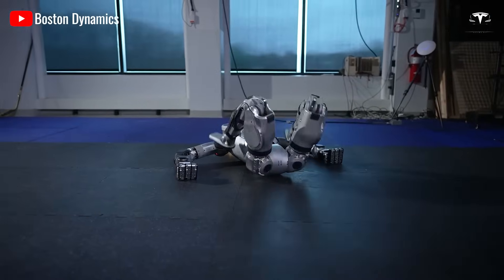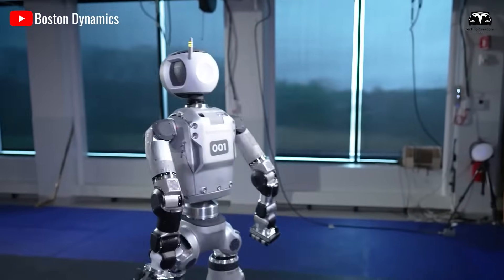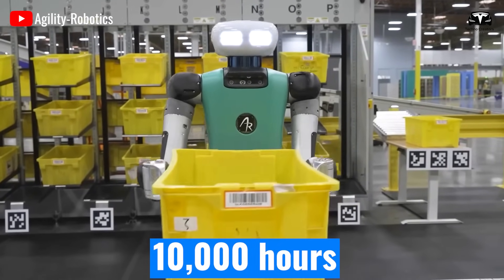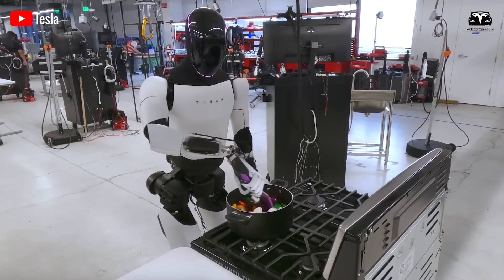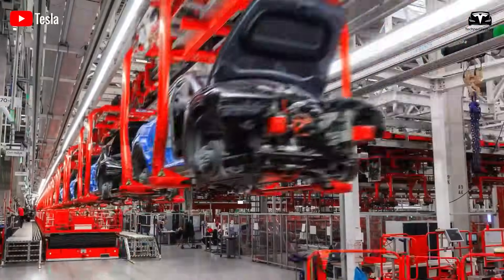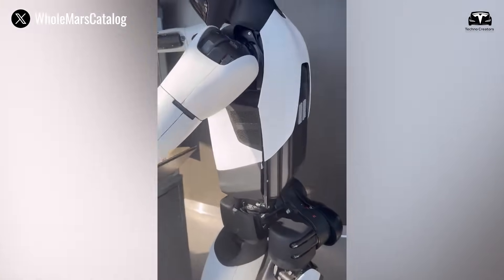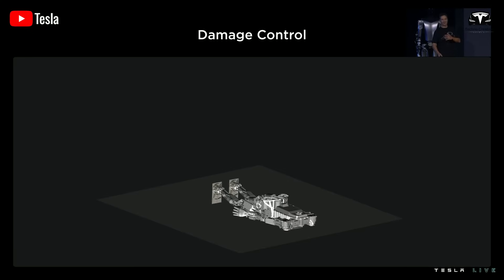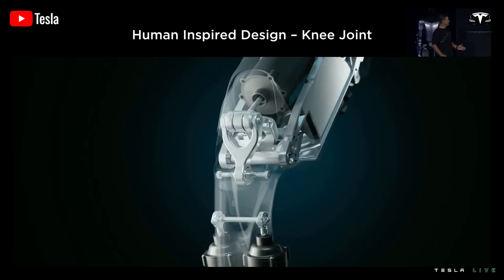Agility Robotics deploys Digit into warehouse trials, but its learning is capped at 10,000 hours of repetitive logistics tasks. Tesla, on the other hand, leverages a fleet of more than 6 million cars that collectively generate 1.5 exabytes of data yearly. If a Tesla vehicle can recognize a pedestrian crossing in heavy rain or a bicycle swerving across traffic, then Optimus can adapt those recognition models to spot a co-worker moving across a factory floor or equipment blocking its path. Elon Musk has been clear: the real value of Optimus is not its physical movement, but its neural network, trained by the same infrastructure that makes self-driving cars smarter every day.